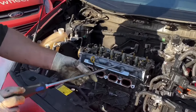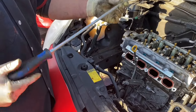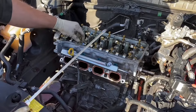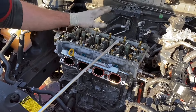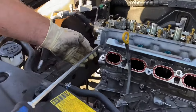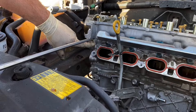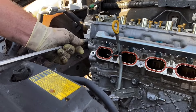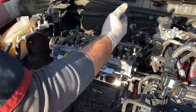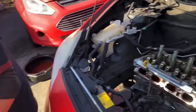I use this screwdriver a lot — I use it as a pry bar and a screwdriver, it's Duralast, got it from AutoZone. I have all the 12 millimeter bolts loose — do not remove them all the way, just make sure they're loose. The pry point I use is right here, right between the head and the cam train — just pop it up. That's basically it. The back end is going to be a little stiff, it's held on by silicone — just hit it and it comes up. Put it in a safe place.